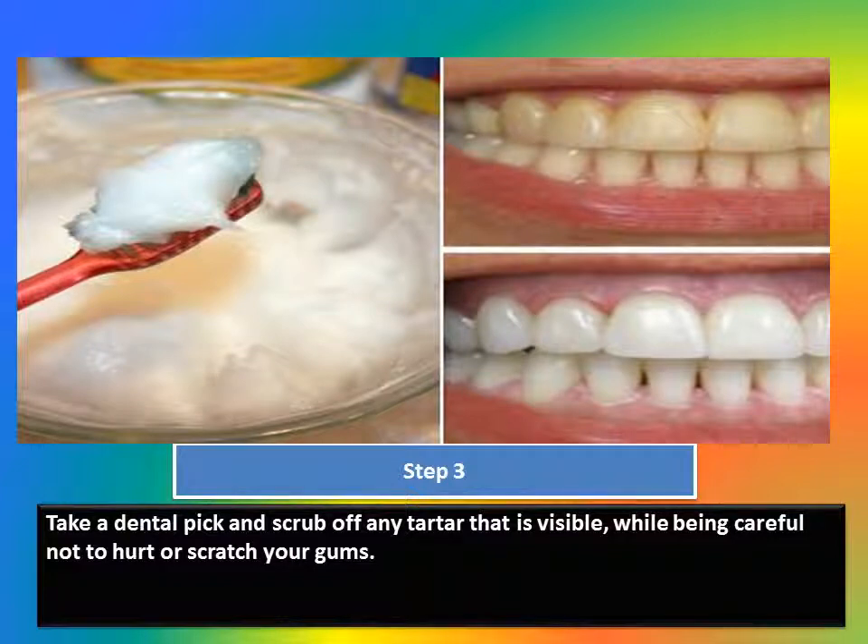Step 3: Take a dental pick and scrub off any tartar that is visible, while being careful not to hurt or scratch your gums.